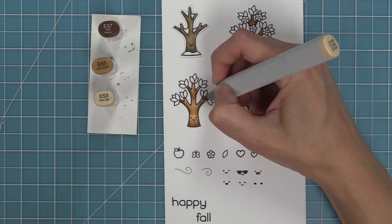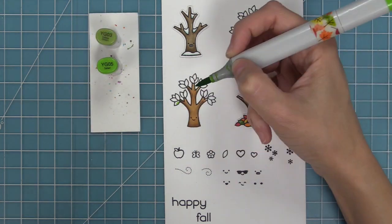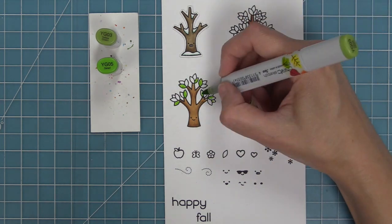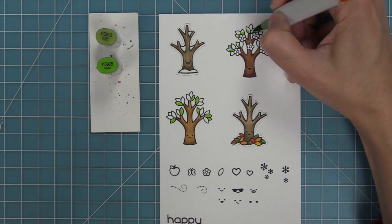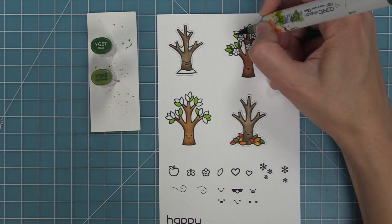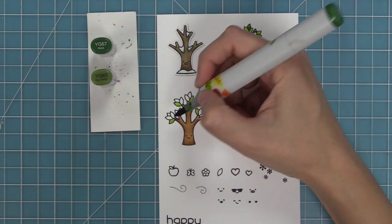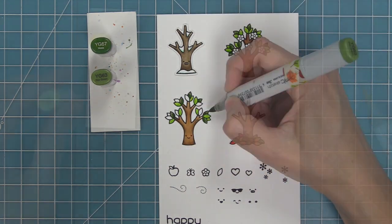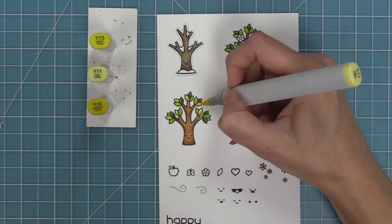Now we're going to be doing some E50s for this more summery tree. I love that you can mix and match these just depending on what look you're going for. For this summery tree we're going to be doing a mix of greens and yellows — Kristen in the office did this and it was so pretty to have the yellows in there, it almost makes it feel like a lemon tree. We're also taking nice bright greens and then some darker greens and mixing those on both our flowered tree and our more standard tree. The two different shades of green really give it a lot of texture.